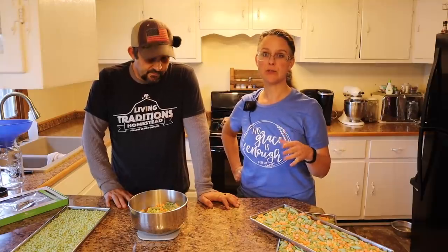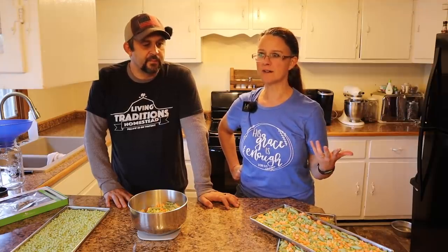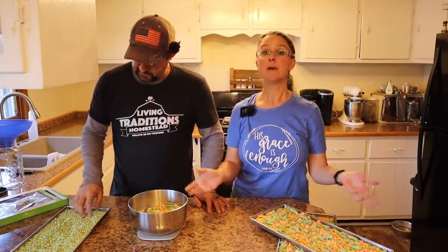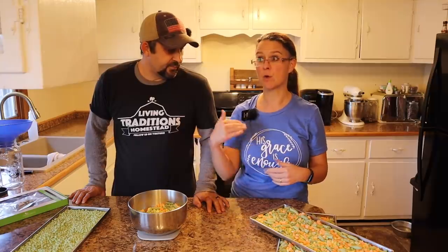A lot of times when we do these figures for freeze dryer videos, people say it doesn't take into consideration the cost of the freeze dryer. While that's true, when you figure out how much you save making meals at home versus going out to eat, nobody ever builds in the cost of their oven, microwave, or grill. We need to do comparisons fairly. Yes, there is quite an initial upfront investment in a freeze dryer, but it's exactly that — an investment — and over time you will pay it down.